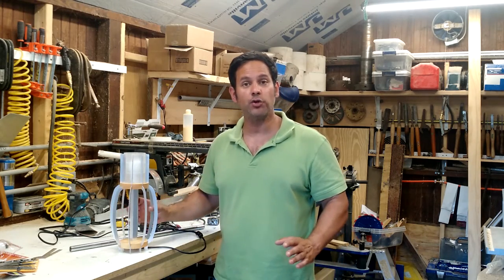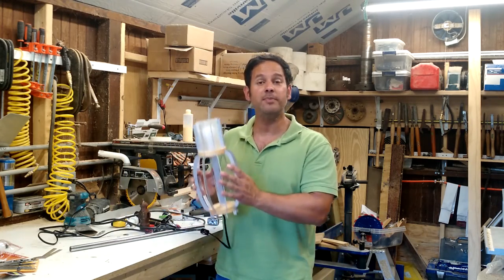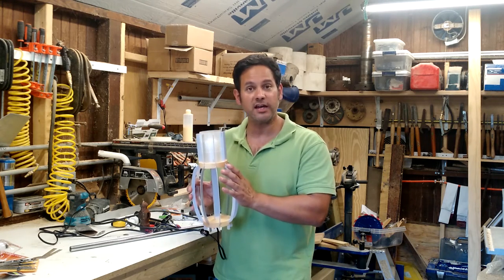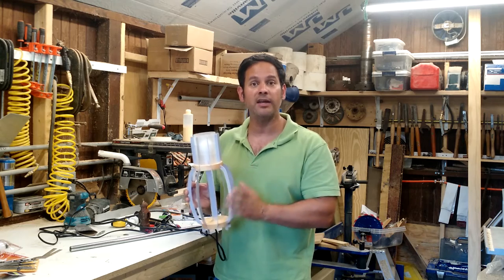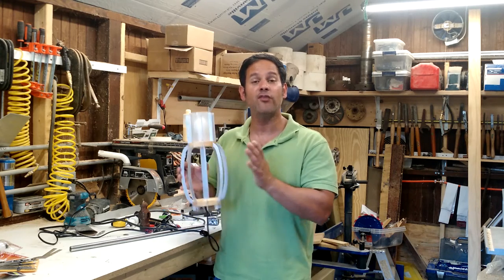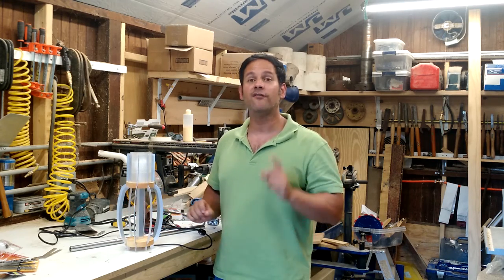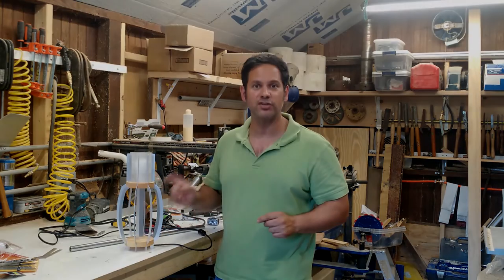Hello everyone, Ray again. Last week I showed you how I made my lamp from nothing but scraps for the MADE Podcast Lamp Build-Off Challenge. If you'd like to see how this was made, there'll be a link in your upper right and you can see how I put this together from nothing but scraps. Now I'd like to show you what my friends at the podcast made for their versions of the lamp for this challenge.